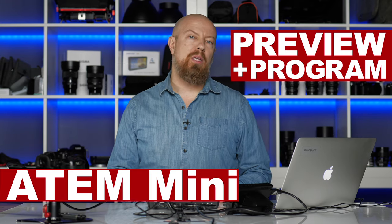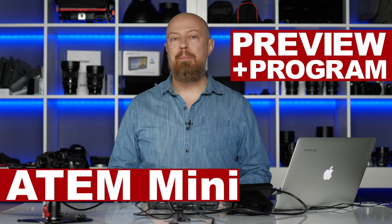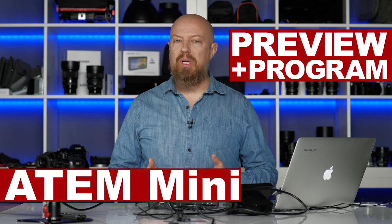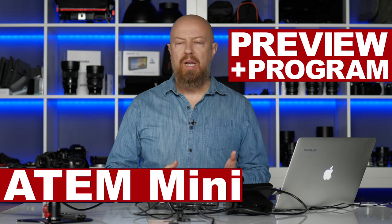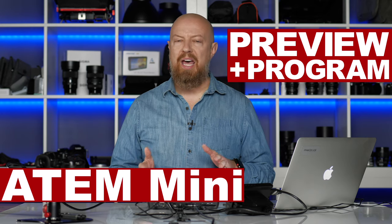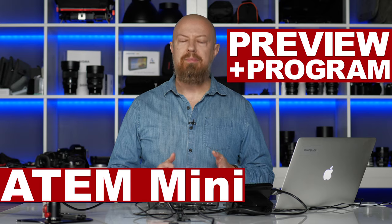Hey everybody, I'm PhotoJoseph and I want to clarify some misinformation going around about the new Blackmagic ATEM Mini, specifically regarding something called Preview or Multi-View Output. I've seen videos where people are conflating the two, and they are not actually the same thing at all. So I want to clarify what these are and talk about what this device can and can't do.